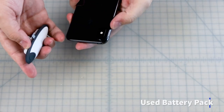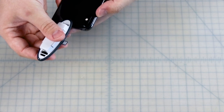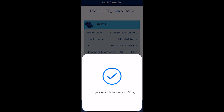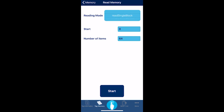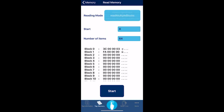Now that we have the block info we need, start the process again with your used battery pack. Open the app and press read tag to calibrate the app to the correct communication protocol. To see for yourself that block 0 and block 1 are different in the used battery, go to memory, read, read multiple blocks, and start. See that block 0 and block 1 have different values compared to the new battery.